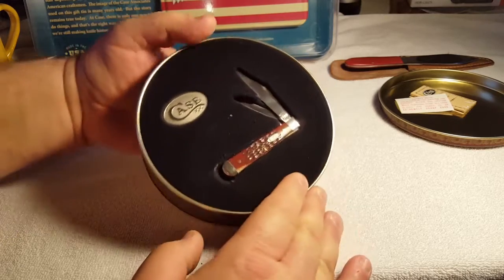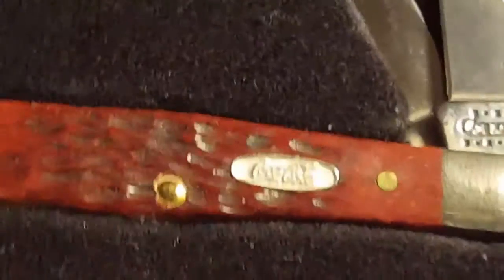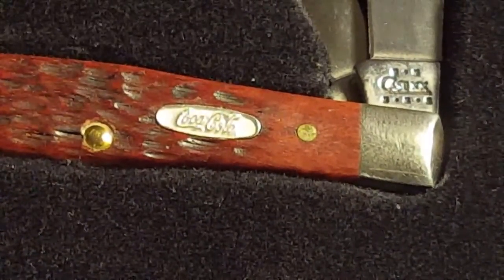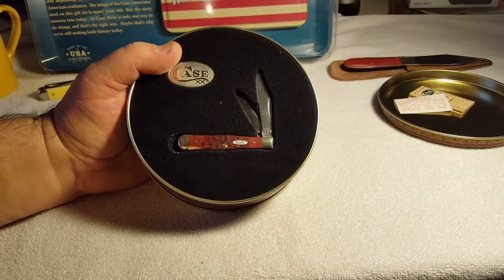I'm gonna check out the shield — I'm gonna zoom in on this, guys, you gotta see this. The shield says Coca-Cola. Can you see that? Coca-Cola. There's a 02 Tangy stamp. That is super nice.